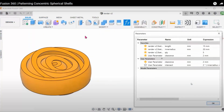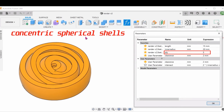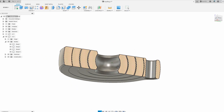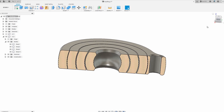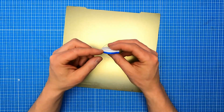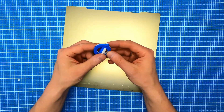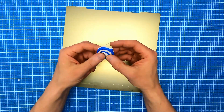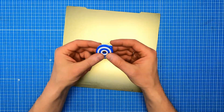I watched the video by Fusion 360 School called 'Patterning Concentric Spherical Shells', so designing this item was quite an easy task. To make this print more interesting, I've added the change filament command in the middle of the print, and using two colors we can create those kinds of patterns which look pretty nice.